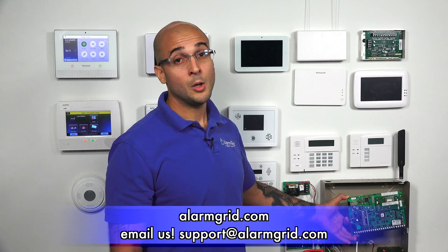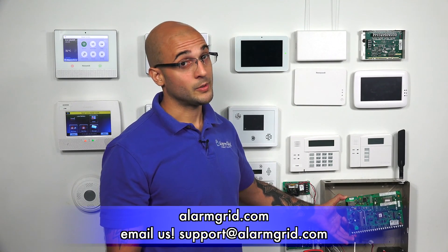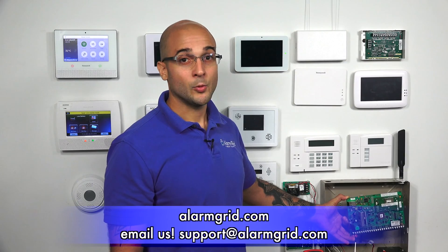If you have any questions about testing your panel, power connections, or anything with the multimeter, feel free to reach out to us at 888-818-7728, visit our website at alarmgrid.com, or send us an email to support@alarmgrid.com. If you enjoyed the video, feel free to subscribe, and hit the notification button below to be notified when we post future videos. Thanks for watching and have a great day!